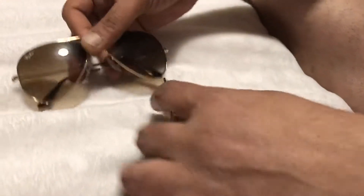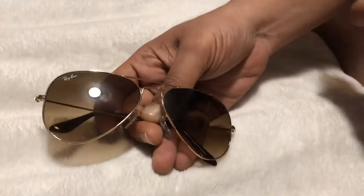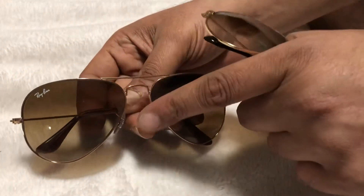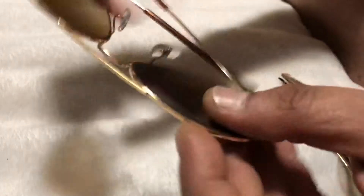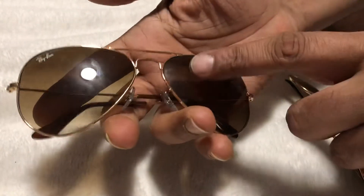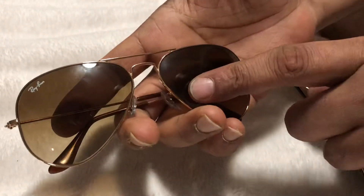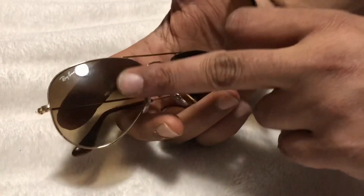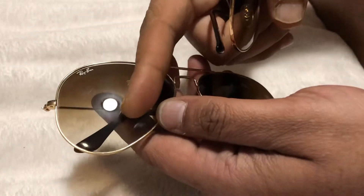Today I want to show you the difference between an original Ray-Ban and a fake Ray-Ban first class. There are two sunglasses here: a 58 millimeter and a 62 millimeter lens. The smaller 58 millimeter is the original one, which belongs to my wife. I wanted to match it up with a 62 millimeter for me, which I bought from the genuine Ray-Ban store.